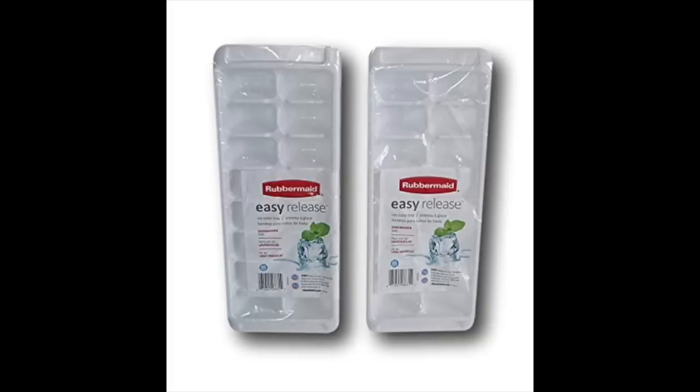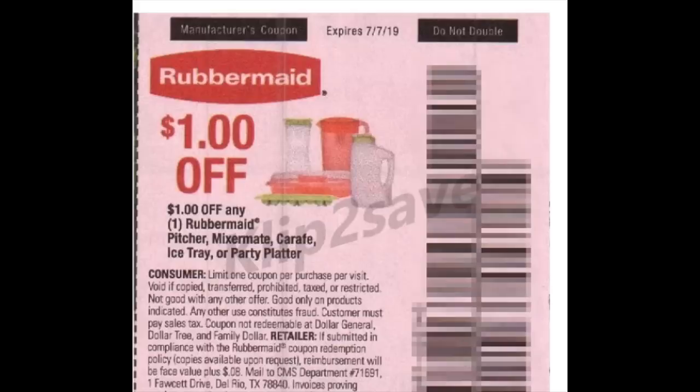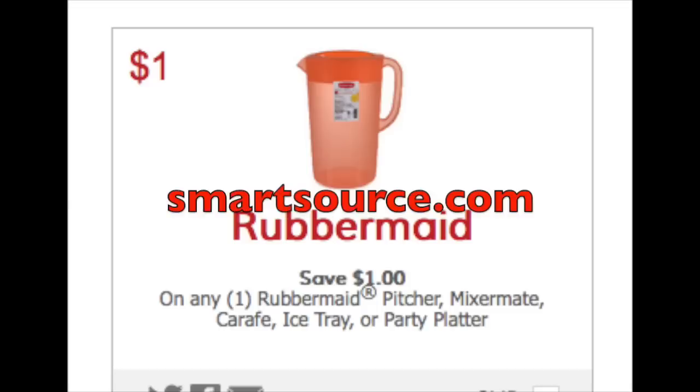It's getting close to Memorial Day weekend, and usually condiments, barbecuing, that good stuff is either cheap or free with coupons. This is what the Mixer Mate specifically looks like. There are a couple of deals in play here. This is appearing in last weekend's SmartSource — the May 12th insert — it's a dollar off a Rubbermaid product, and the Mixer Mate and the ice tray are in fact included. If you don't have that insert coupon, log on to SmartSource.com and print it out.